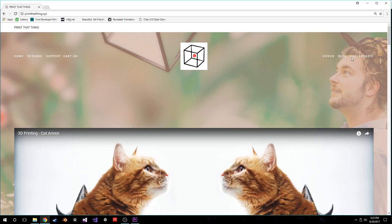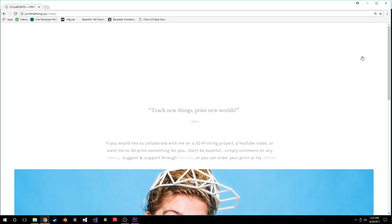I would love to see y'all's 3D printed flexible masks if y'all end up making them. You can just tag me at Print That Thing. If you're lazy or just like, I don't want to do all that work, then you can email me — just go to the website down below in the description and let me know what you want. You can commission me to make your own Halloween mask, but we've only got about a month and a half, so get on it.